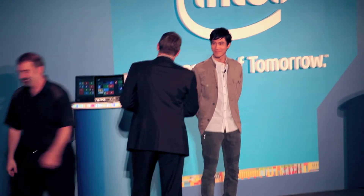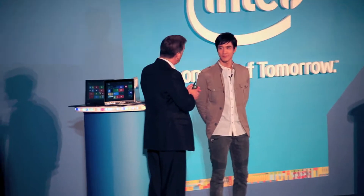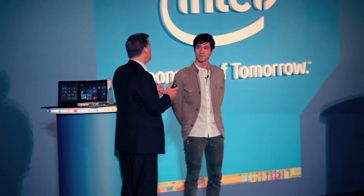Pleasure. Thank you. Thanks for your help — we knew you had some talent and expertise in front of the Computex audience. It helps in a demo, but I have to say, I enjoyed the video a little bit more.